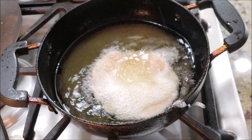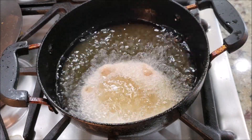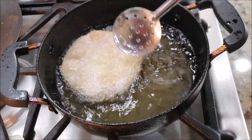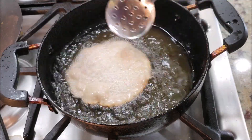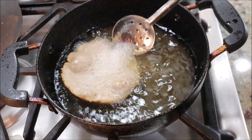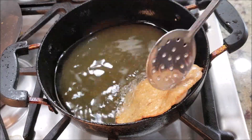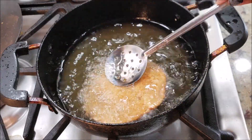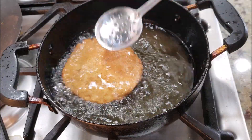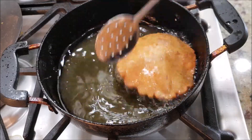Next, we are just going to roll it into regular puri size and deep fry them. Make sure the oil is hot enough and fry these on a medium or medium-high flame. Start pressing them in the oil on the sides so that they fluff up really well. Turn it around and again press it against the oil — you'll notice it fluffs up really well. Look at that — the color looks great, nice and golden brown.